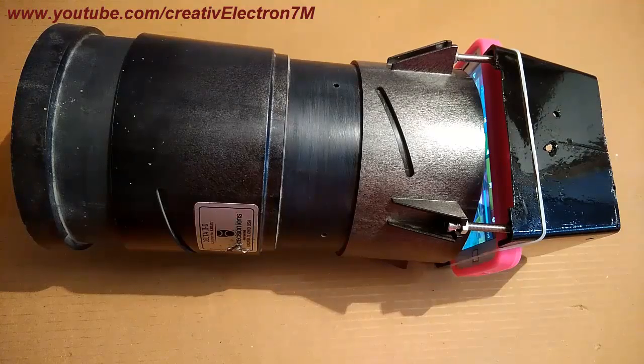So this is how this projector works. If you like my video please don't forget to share and subscribe. Thank you so much for watching.